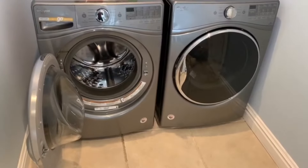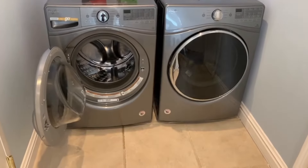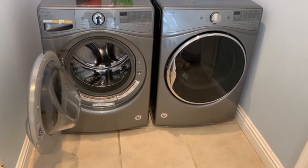The most common issue is usually the front door gasket, also known as the front bellows — excessive mold and mildew. The easiest thing to prevent that is just at the end of the cycle, leave the door ajar.